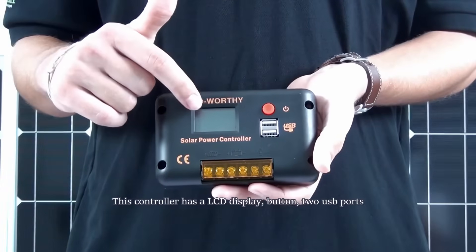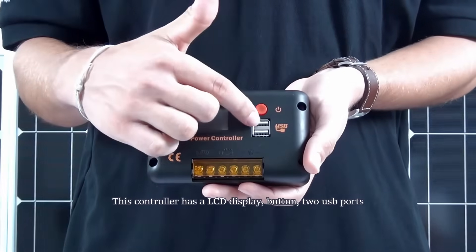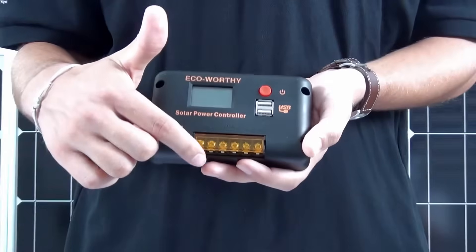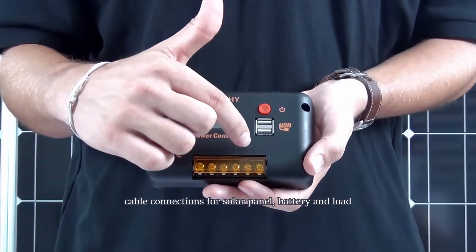This controller has an LCD display, an on or off button, two USB ports, and cable connections to the solar panel, the battery, and the load.